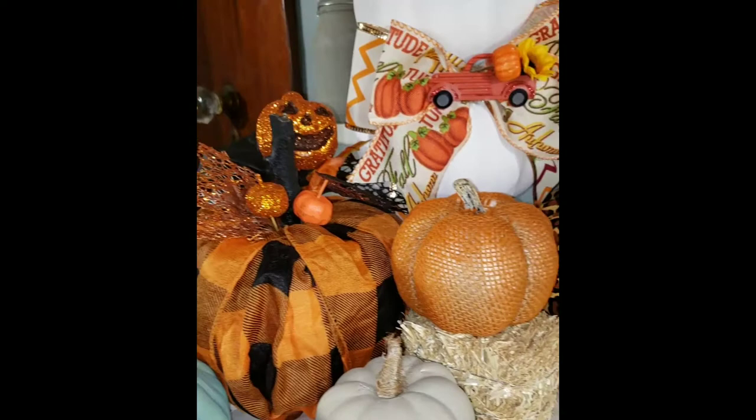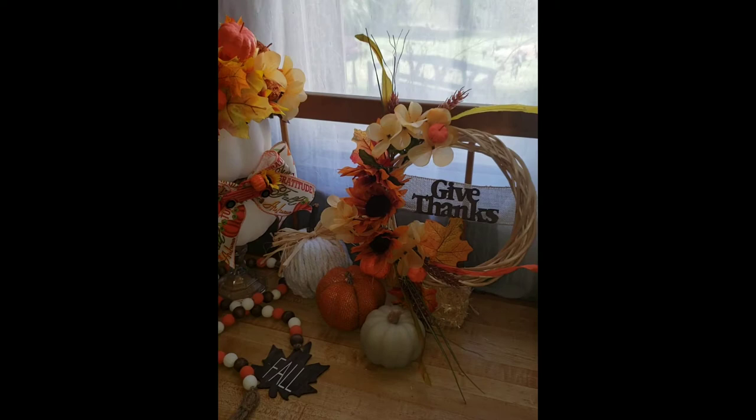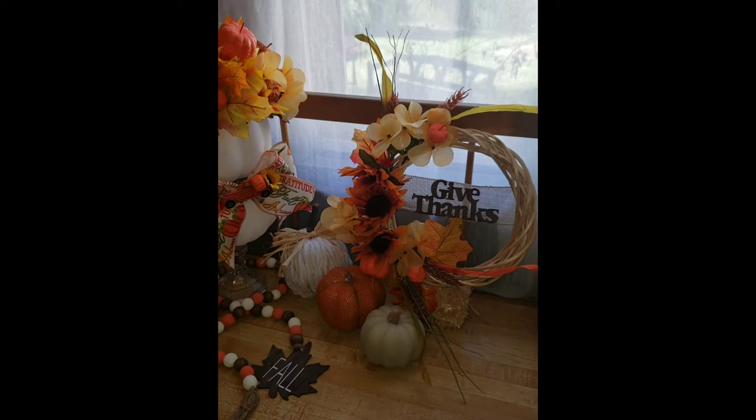You don't have to have those orange pumpkins that are so hard to find from Dollar Tree. I really hope you guys enjoyed these Dollar Tree DIYs. Leave in the comments what DIY is your favorite and you could possibly win that DIY. Thank you guys so much and don't forget to subscribe. We'll see you next time!